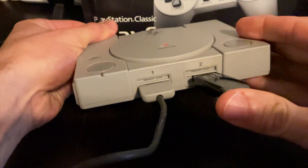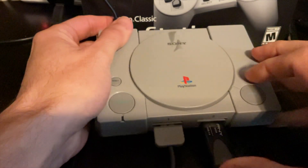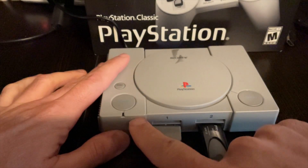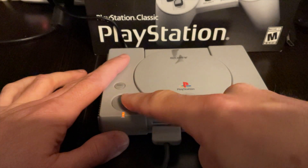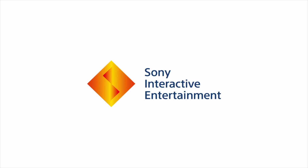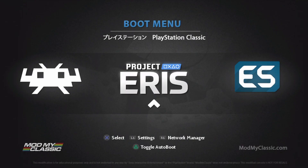Remove the USB drive from your computer, put it back into the rightmost port on your PlayStation Classic, plug it in, wait five seconds, and once you see the amber light, press the power button to power on your PlayStation Classic. When the system powers on, you'll see the same Sony Interactive Entertainment screen. But this time you'll get the full Project Eris menu, which includes Retroarch, Project Eris, and Emulation Station. Let's go through these one at a time so you can understand where to put content on the USB drive to play your favorite games.